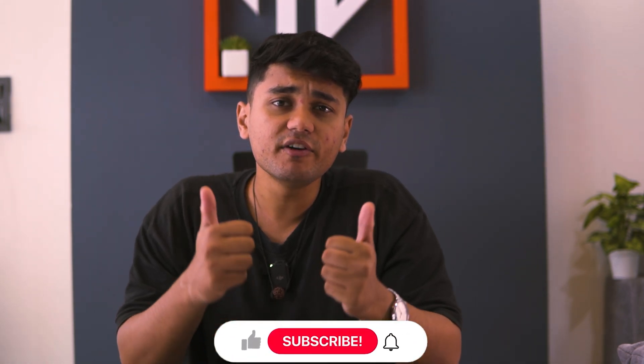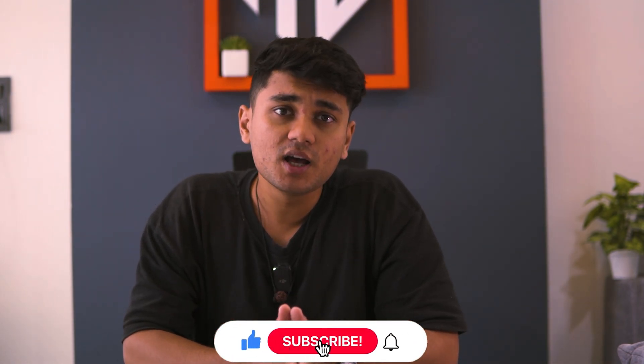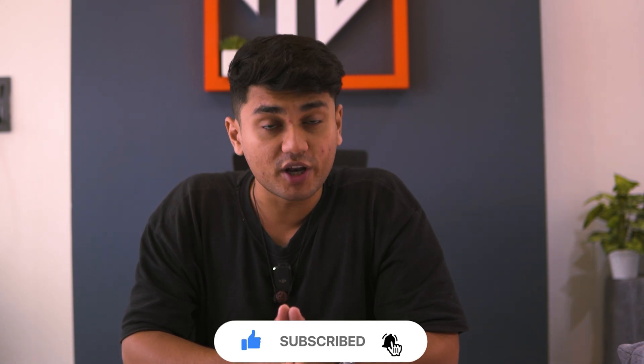Before we move on to the next hidden feature, if you're liking this video so far, give it a thumbs up. And if you're new to this channel, subscribe and hit the bell icon so you never miss any updates.